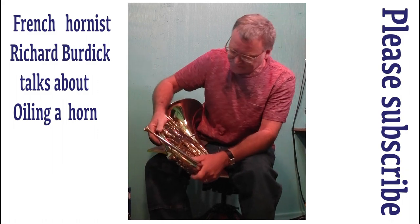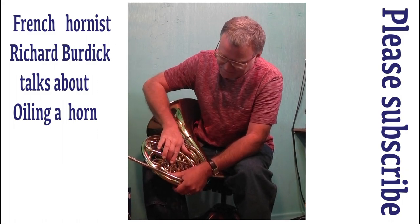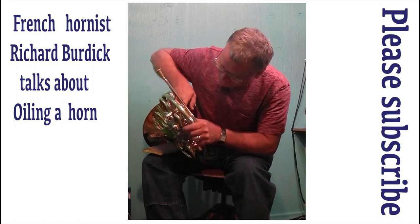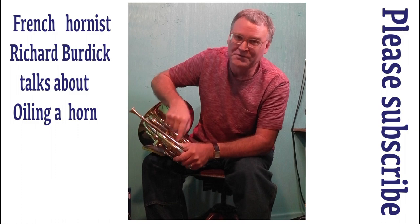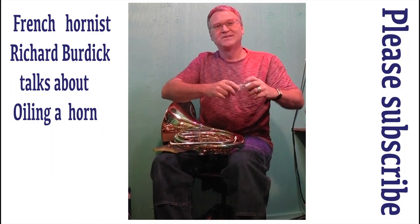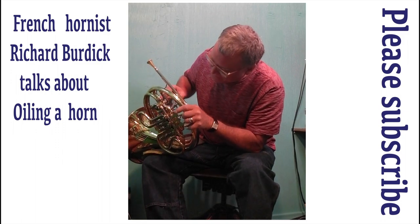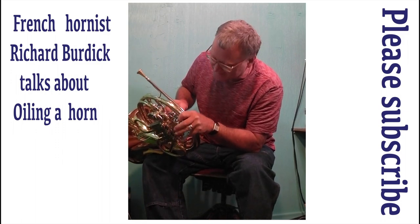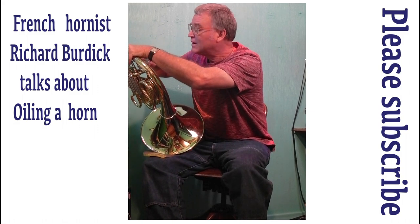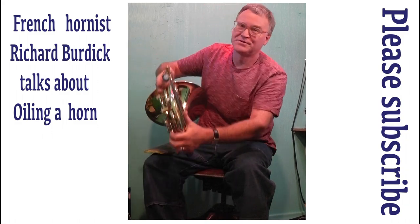When you work the valve, this part turns back and forth, and of course the horn doesn't move. So in the space between the part that turns and the horn, there's a little crack. You want to get some oil down in that crack — right down here. It might make a mess, so you don't want your best clothes on. You have to do it here, and here, and up on the thumb, and then you've oiled the crack.